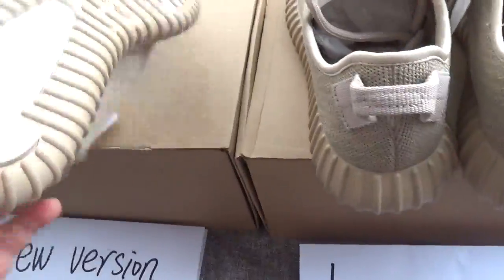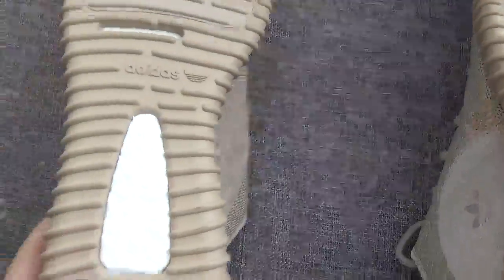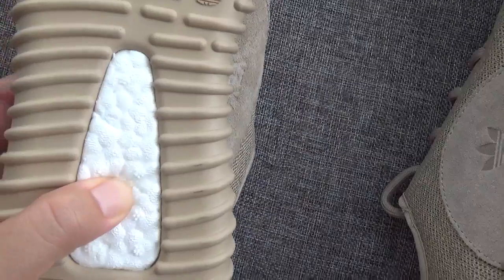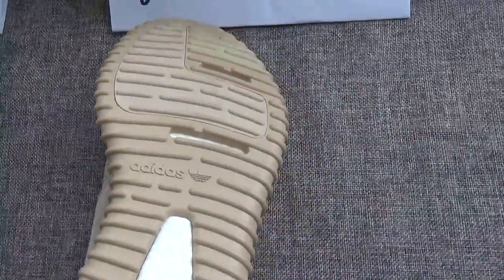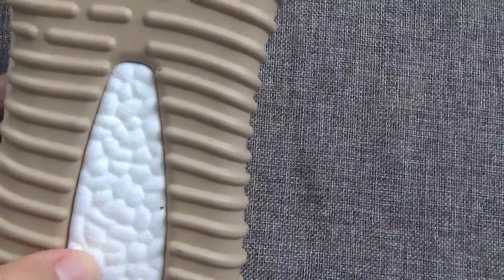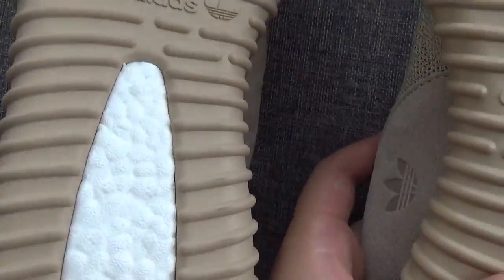Another difference is the bottom. This is the new version and this is the last version. For the new version, you can see the seven flowers on the bottom clearly, and the bottom is soft. For the last version, you can see the bottom is soft too, and you can see seven flowers on it, but the new version shows them more clearly than the last version.